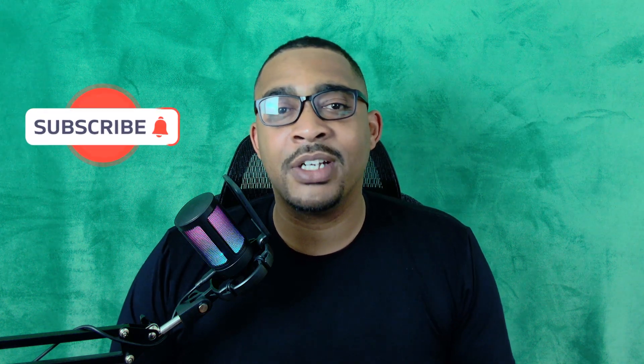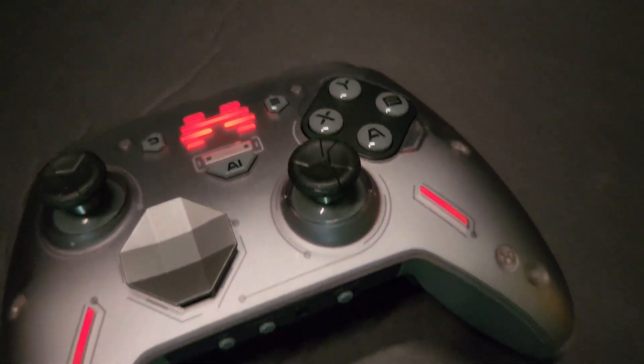That's my thoughts on the BigBig One Blitz controller. That's it for this controller review. If you found this video helpful, hit that like button for me. Don't forget to subscribe to the YouTube channel because I have another controller review coming out pretty soon that's been a long time in the making. Like, subscribe, and hit that notification bell. Until then, I'll see you guys next time. Peace.